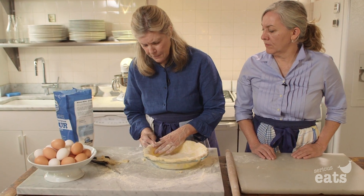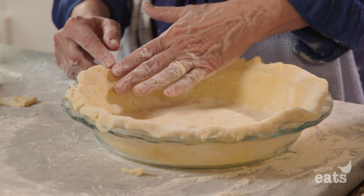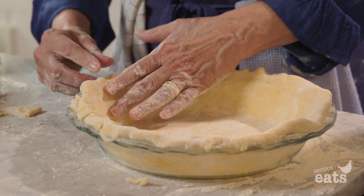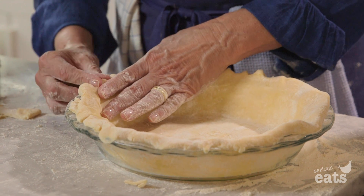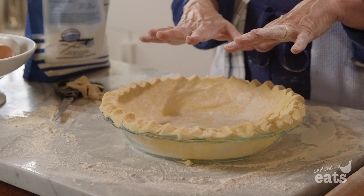Just hold your finger and pinch and pinch and pinch. This is a very forgiving crust because the egg makes everything so supple and easy, easy, easy to work with. We'll one more time put it in the refrigerator and let it rest.